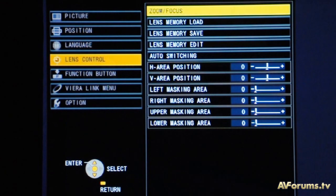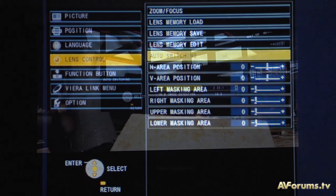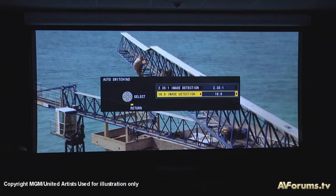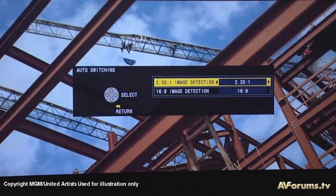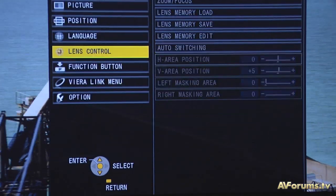The final new feature we want to cover here is the lens memory function and its auto settings. With this control you select the 2.35:1 or 16:9 image inputs, and when you switch between 16:9 and scope material the projector automatically applies the memory zoom and focus tools to adjust the image.